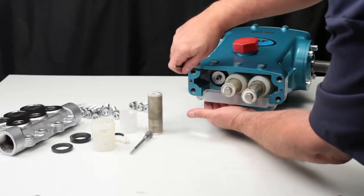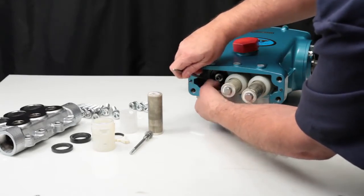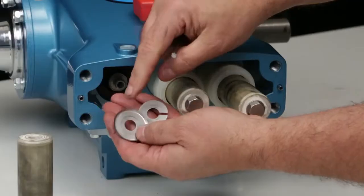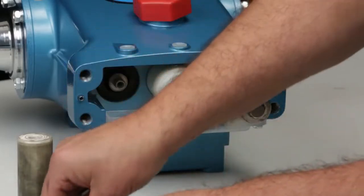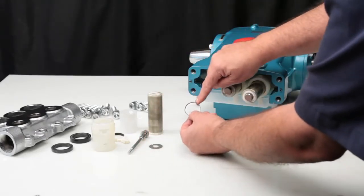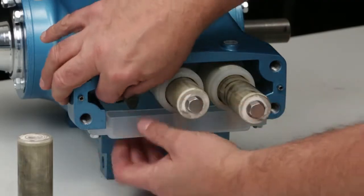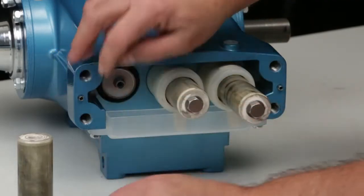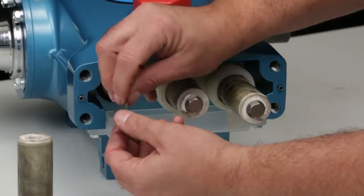Next, remove the keyhole washer and barrier slinger. Both of these parts serve as barriers to keep water from entering the crank case. To reassemble, begin by installing the barrier slinger with the concave side away from the oil seal, followed by the keyhole washer. The slot of the keyhole washer can face any direction.